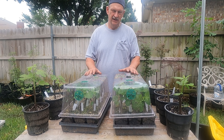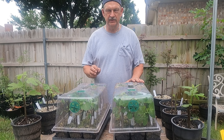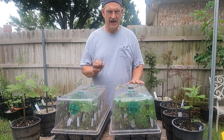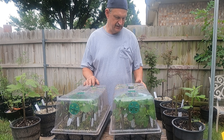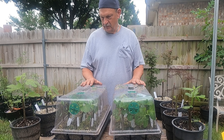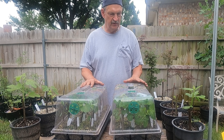Hi, welcome back to Grow New Plants. Today I'm doing an update on the fig trees. The fig trees were planted one day shy of four weeks ago, so I looked it up before I started filming - almost exactly four weeks. When I uncover these things you're gonna see why I'm going to go ahead and move some of them up to bigger pots.